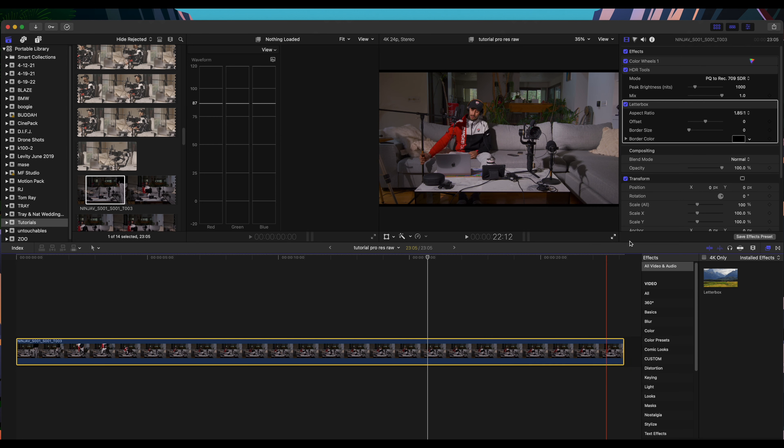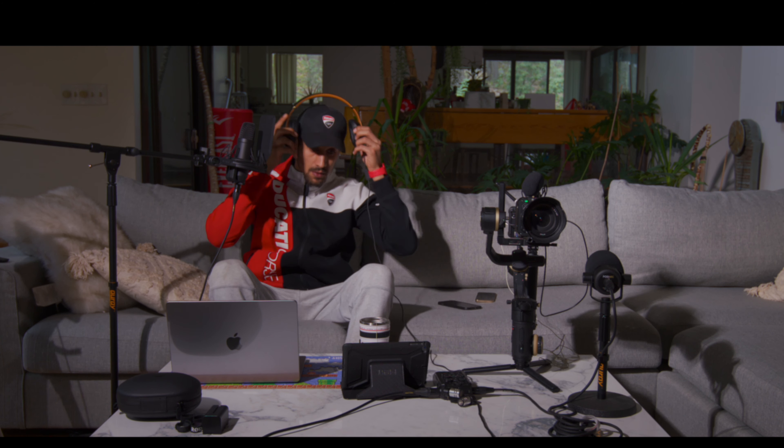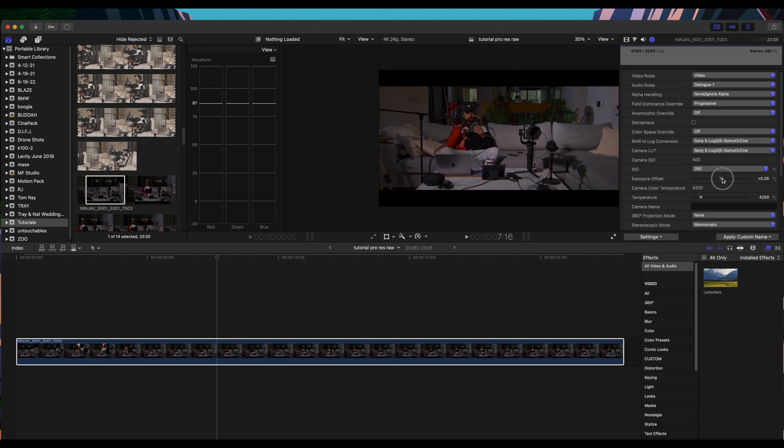With the aspect ratio set to 2.35:1, let's play the video so you can see the different color variation. Next I'll show you how to control ISO levels because we shot ProRes RAW. In the Info tab, the ISO is at 400. If I go down to 200 the image gets much darker. More than likely I won't go lower — if anything I'll increase the ISO. You can also raise the exposure to compensate, though at 200 ISO with higher exposure you might get a cleaner look.